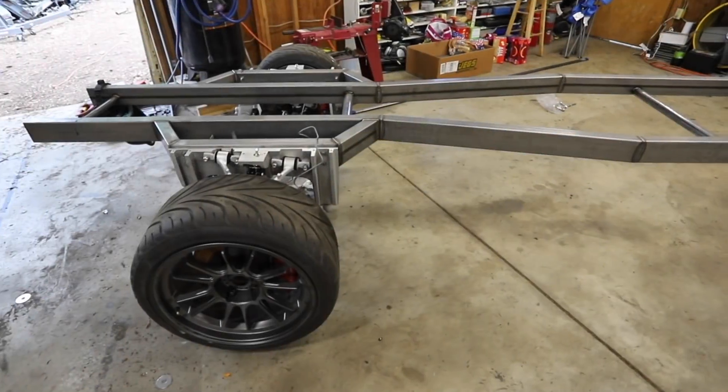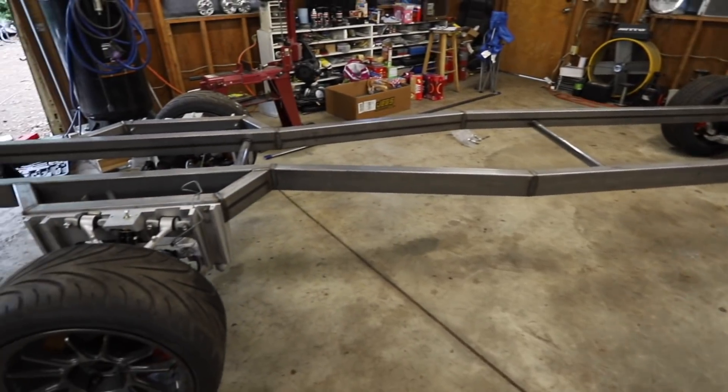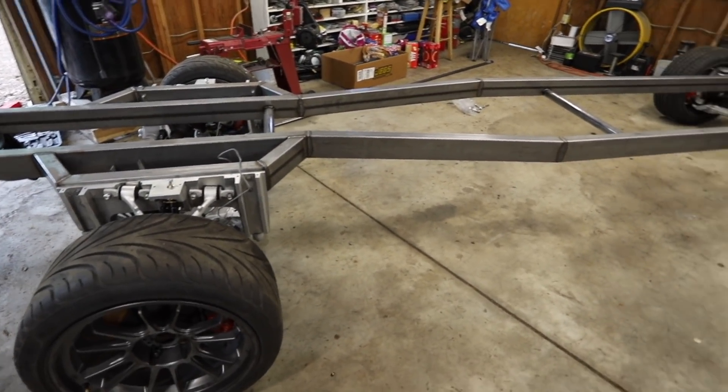Check out the link in the description below or go to simplisafe.com/bisforbuild to learn more. Thanks to SimpliSafe for sponsoring this episode. Now let's get down to work. Before I start building, I need to set my model to be a little bit more correct — I'll show you what that means. We've got to jump into the computer to do it.